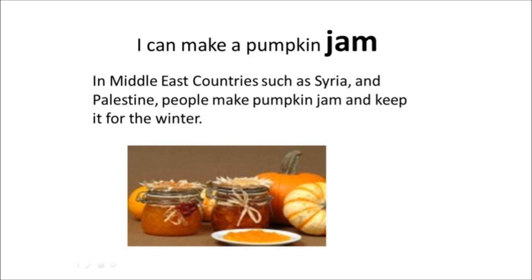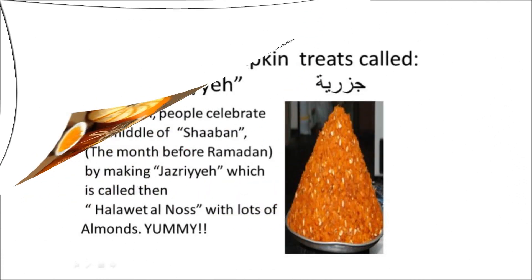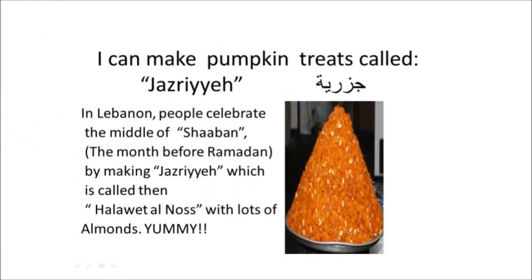I can make pumpkin jam. In Middle East countries such as Syria and Palestine, people make pumpkin jam and keep it for the winter. I can make pumpkin treats called jazriya. In Lebanon, people celebrate the middle of Shaban, the month before Ramadan, by making jazriya.